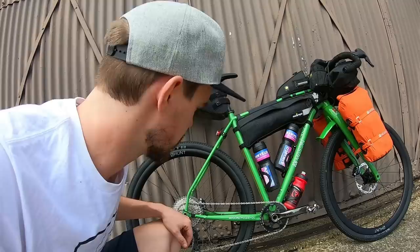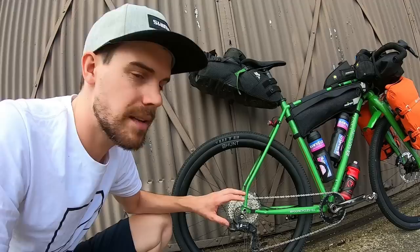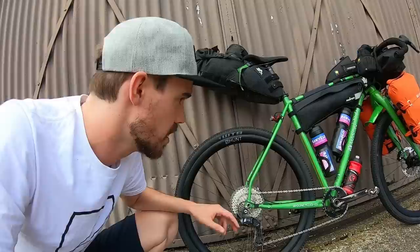The groupset is Shimano's GRX, so it's 1x11. It's 10-42 on the back and I've got a 36 tooth chainring on an XGR chainset. It's a boost frame so I need a mountain bike chainset to fit it properly.